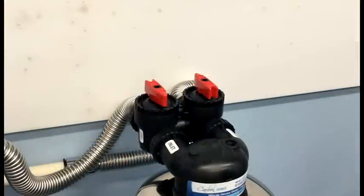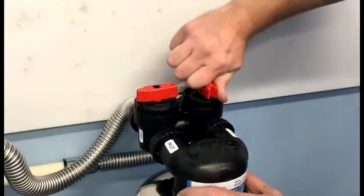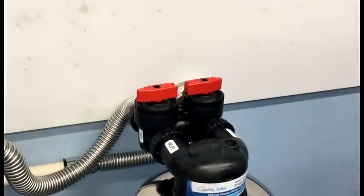Before turning the main water supply back on, we want to put the whole house water filter into bypass. This will prevent any trapped air that's in the plumbing from having to go through the filter and disrupting the carbon bed.